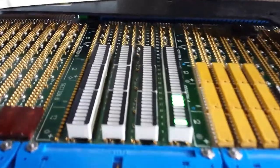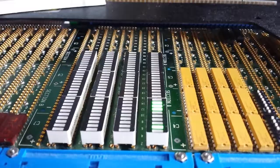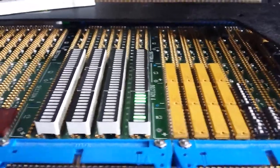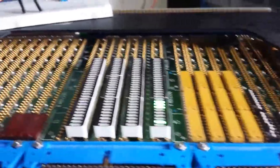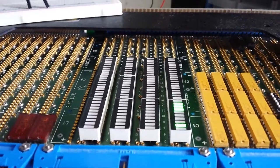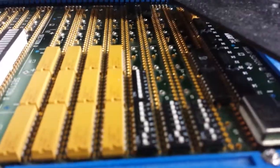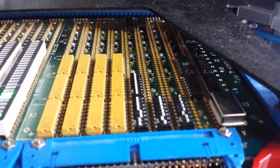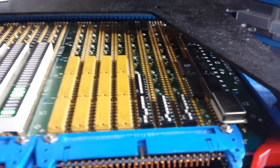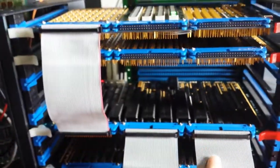Here are LEDs with bits flipping. Right there is the clock — it's on a slow clock right now. These LEDs will display registers and the state of the CPU, like the flags etc. There are also a few dip switches here for configuration.